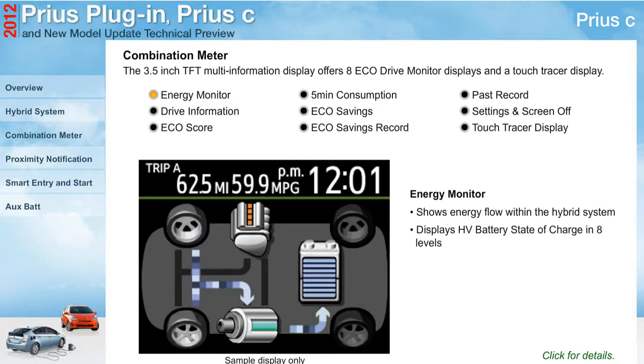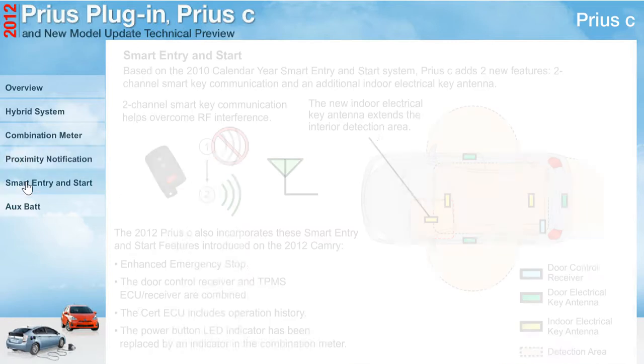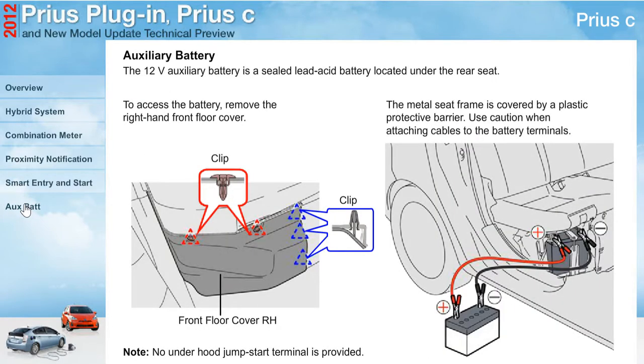Click for details. The Prius C vehicle proximity notification system is similar to the Prius PHV system and emits a warning sound at low speed. Based on the 2010 calendar year smart entry and start system, the Prius C adds a 12-volt auxiliary battery, which is a sealed lead acid battery located under the rear seat.